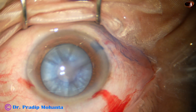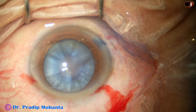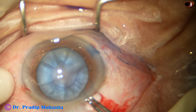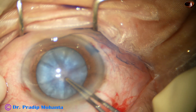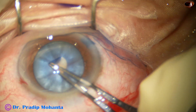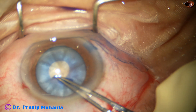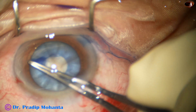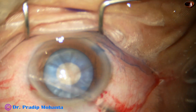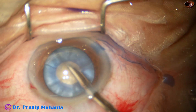And now I take a cystitome which is a 26-gauge bent needle and make a small C-flap. And now I convert this C-flap into a small rhexis — that is a mini-rhexis. Now through this opening,